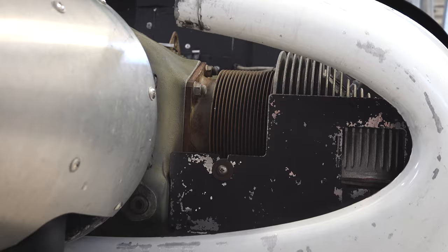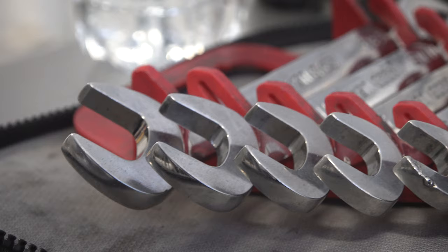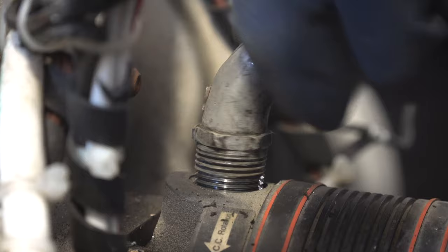It just goes to show how important it is to do regular maintenance and make sure that you are keeping up on your airplane, especially in critical situations like needing those instruments for night flying. So be safe out there and make sure that you do all those checks.